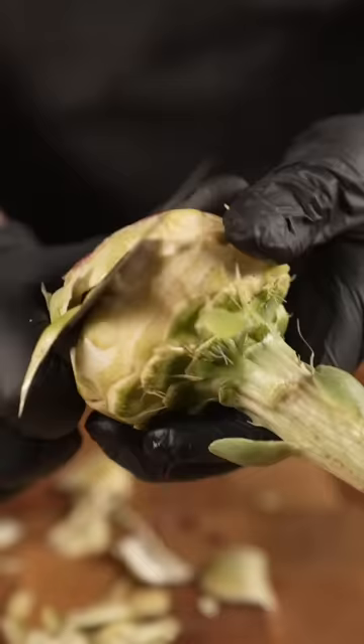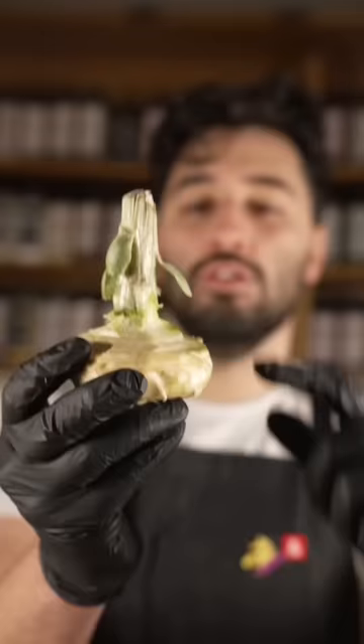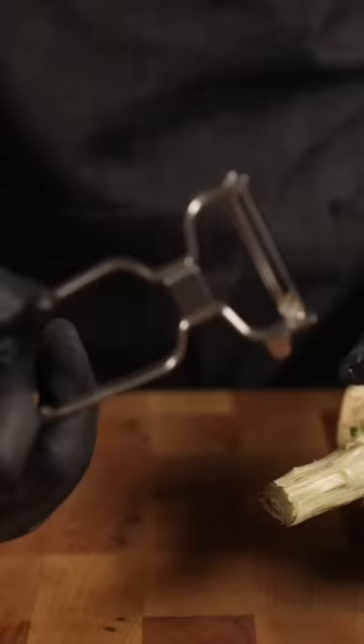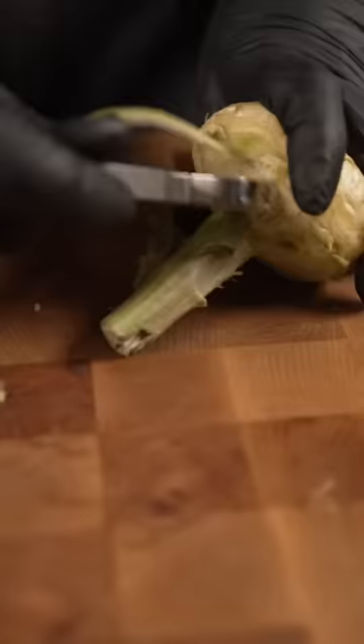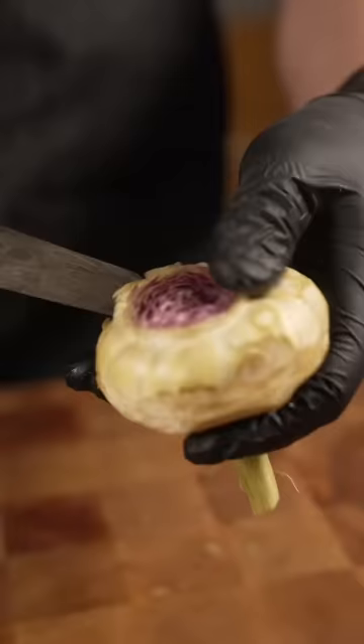We've gotten to the heart. This is all that white area you see. Scrape off the tops until we've got the stem left. Usually people like to cut these off, but I like to keep them. Take a peeler, peel away. You can actually eat this — we don't want woody stuff. So I'm getting to the white. I'll just go in and turn it like this to get the heart out.